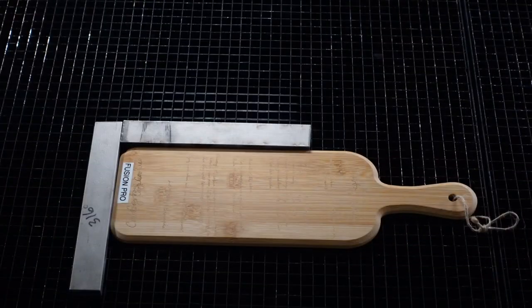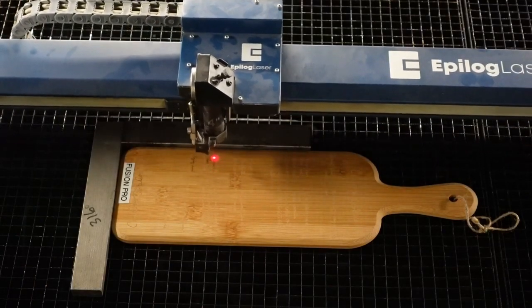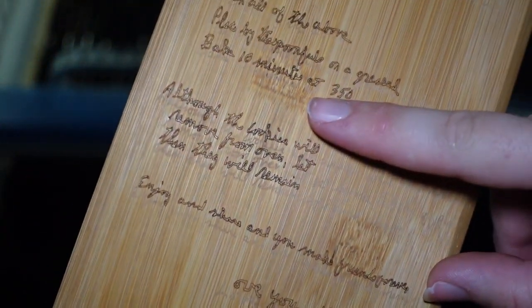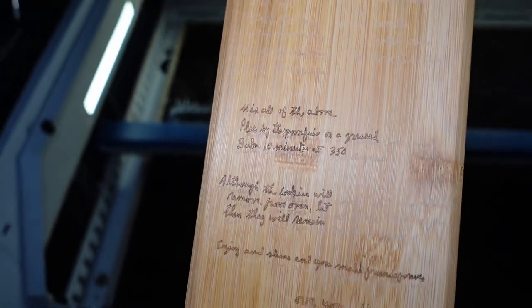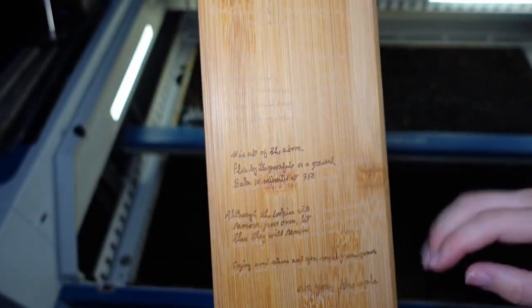I do have one more idea to try. Rather than trying to engrave, I could just draw the outlines of the text and see if that works. It looks like drawing the outlines does actually make a nice dark mark. But doing this for the whole thing would take 16 minutes, so it's actually slower than the Falcon laser, and it doesn't fill in the letters. So I still think the Falcon's going to win this one.